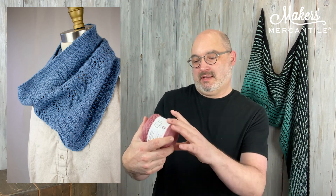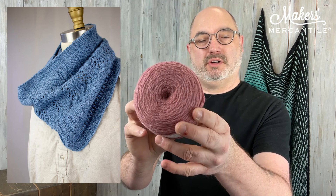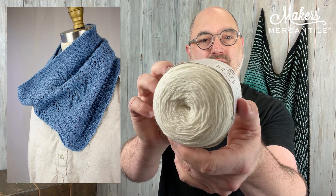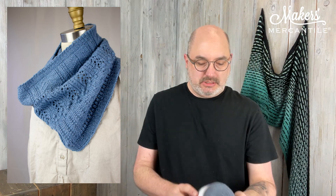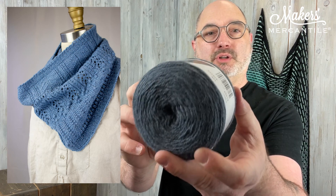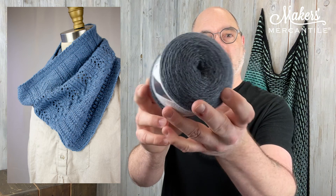This is mountain laurel — beautiful mountain laurel. It's sort of a rosy color. Beautiful creamy color. This is natural pearl, and it is a really gorgeous, bright, clean color, which is lovely. If you want something deep, this is called pacific blue, and it's sort of a steely blue-gray. Really lovely.